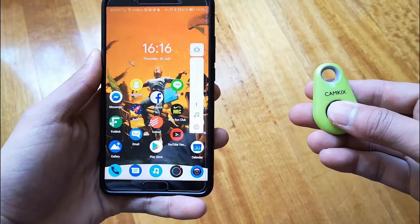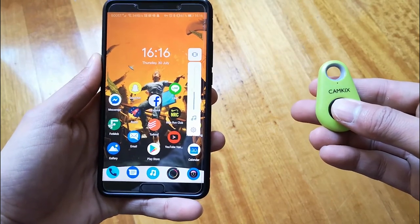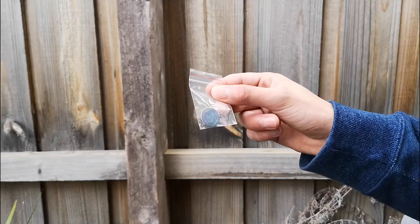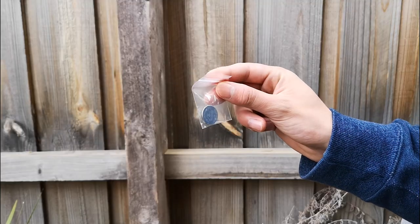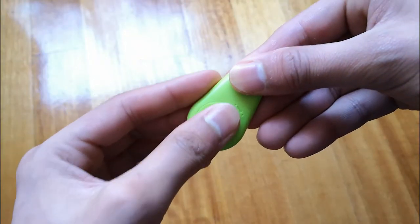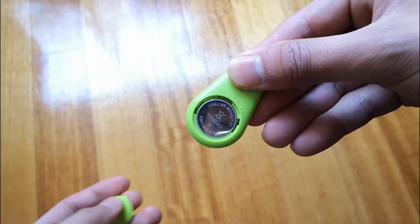The button basically acts like the volume button, so if you aren't inside a camera app, I found that pressing the button actually increases the media volume. The battery was dead on arrival, but they included a replacement battery inside the package, which is awesome to see. Battery replacement is also super easy by just opening the back compartment and taking out the battery.